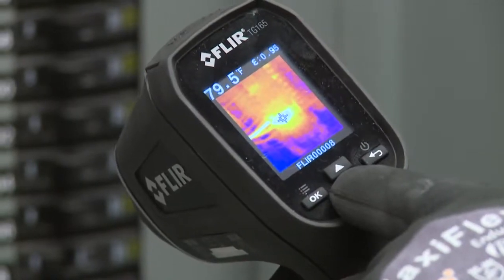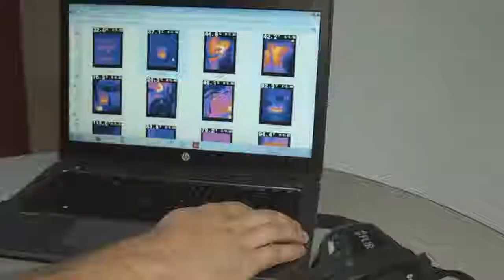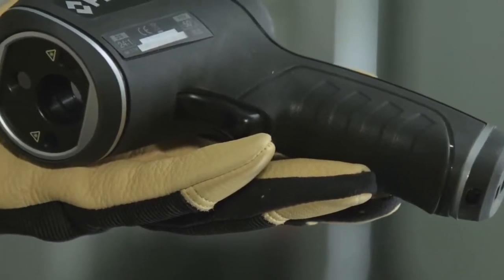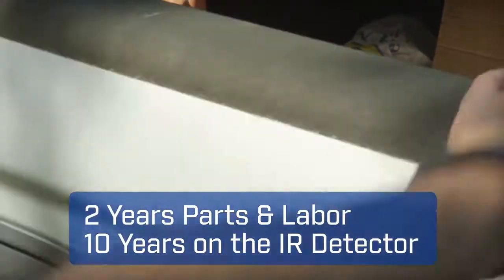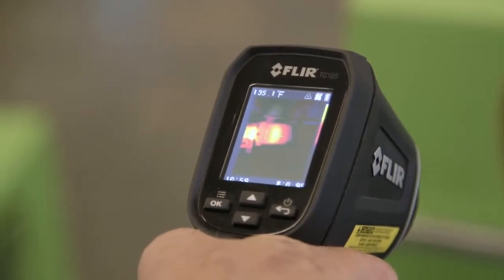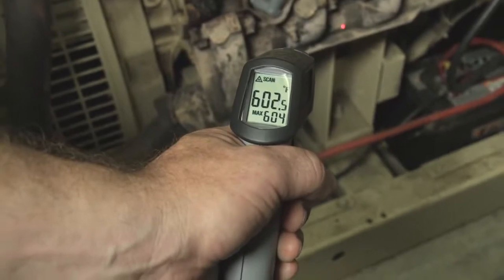You can ditch the clipboard if you want — show customers where problems are immediately, or download stored images and data and whip up a report later. The TG-165 is light and compact with a contoured grip that feels great. It's job site rugged, backed by the best warranty in the business, and nothing else this affordable beats it on performance.